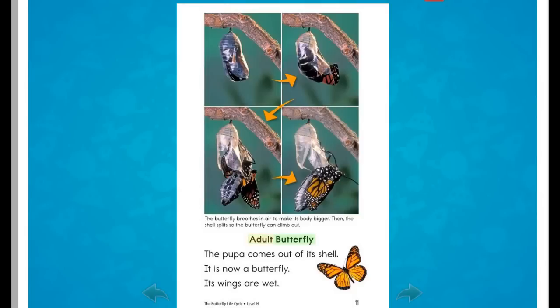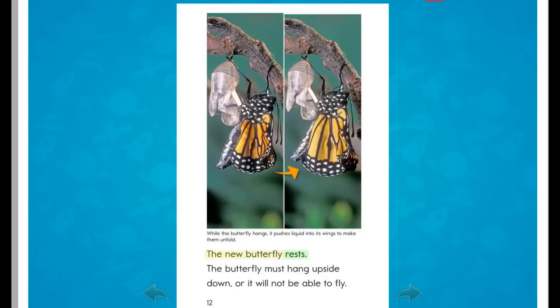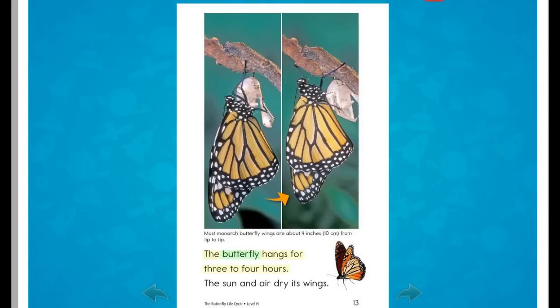Adult butterfly. The pupa comes out of its shell. It is now a butterfly. Its wings are wet. The new butterfly rests. The butterfly must hang upside down, or it will not be able to fly. The butterfly hangs for three to four hours. The sun and air dry its wings.